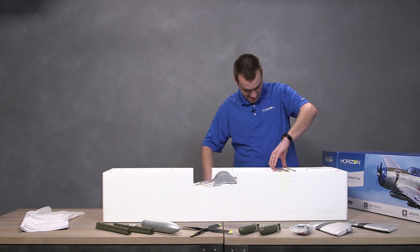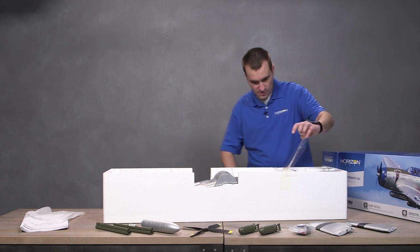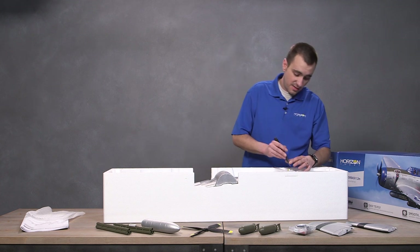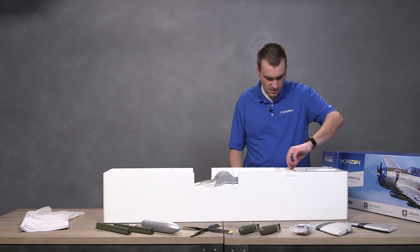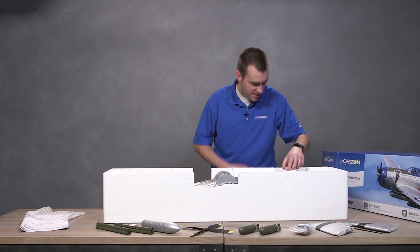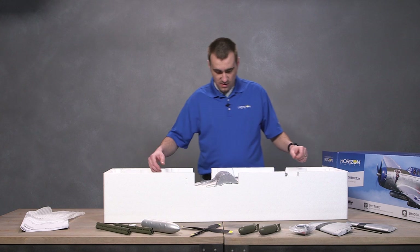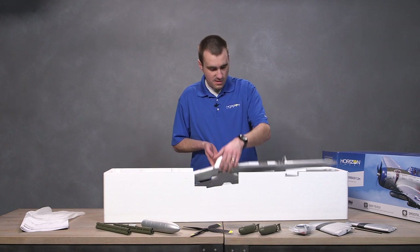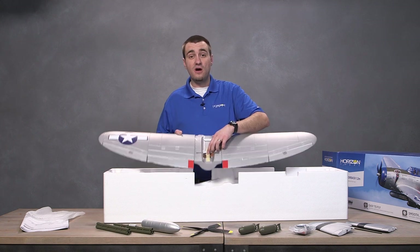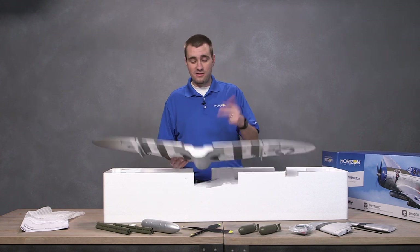Looks like we have to cut another piece of tape. Now this takes a three-cell LiPo, 1300 to 2200 milliamp hour. Looks like that's for the rear. The wing is one piece — very nice. Got your leads taped in there and they are labeled, which is awesome. Anyone who's had a plane with retracts, flaps, and ailerons will appreciate that.